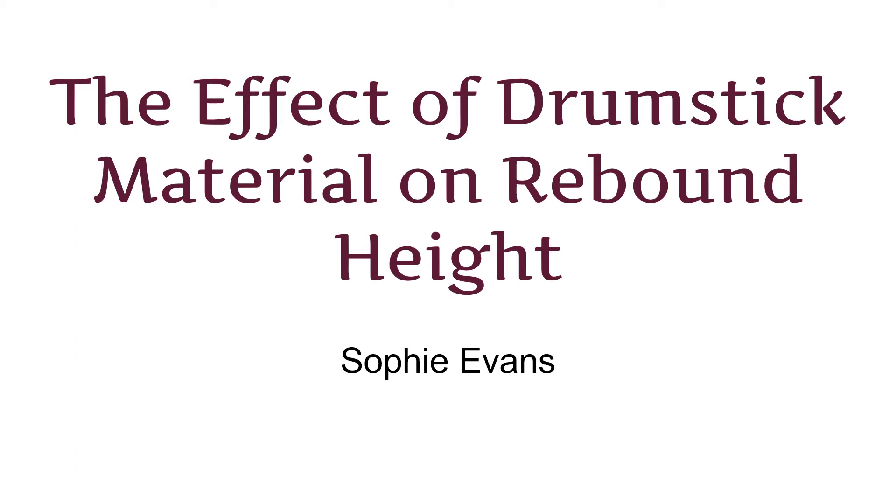Hello, my name is Sophie Evans and my project is the effect of drumstick material on rebound height. Because I am a member of the Southlake's drumline, I always want to use the correct sticks for the pieces I and my fellow percussionists play.